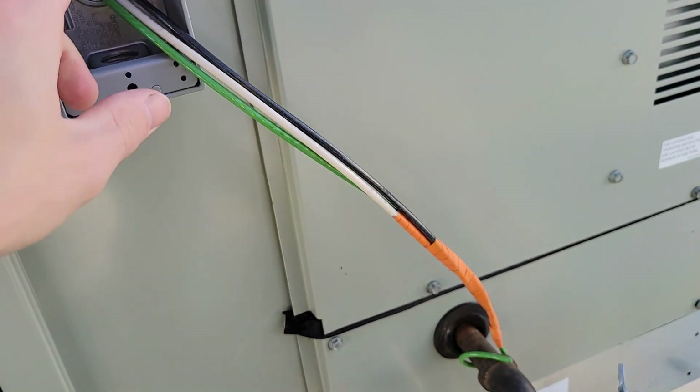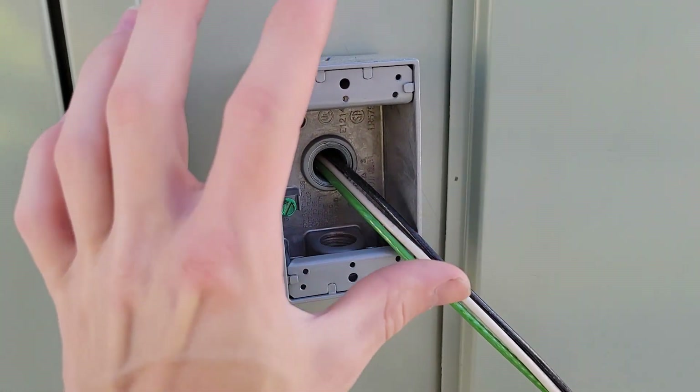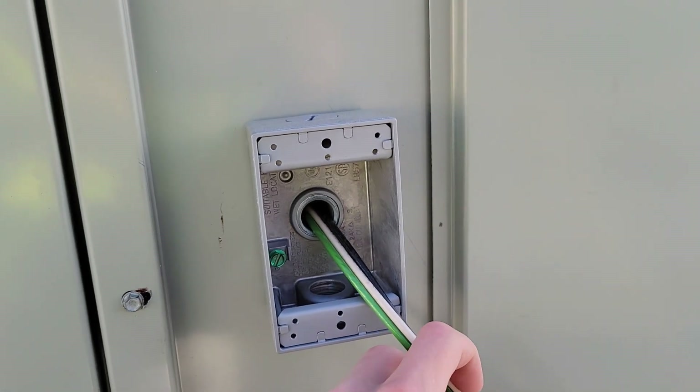You need enough wire that you can actually work on this safely. If it's too short, you have to do everything inside the box and the receptacle barely comes out — you don't want that. Now I'm going to go ahead and wire this up and I'll be right back.